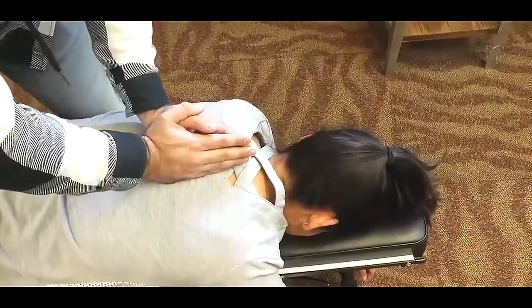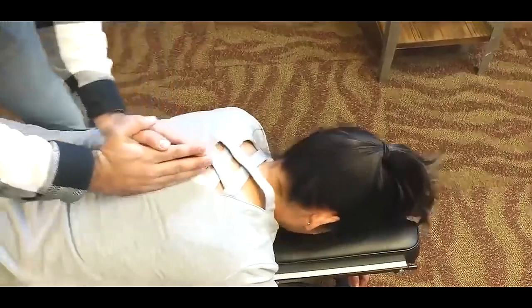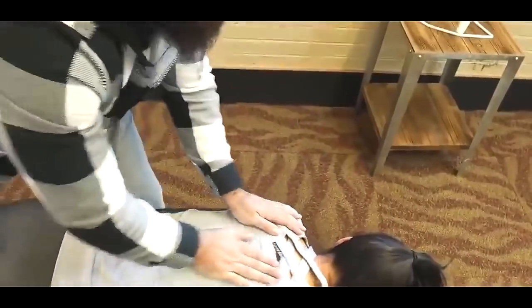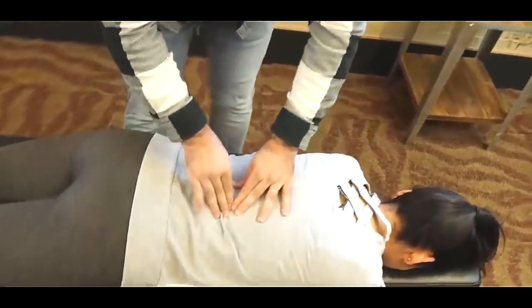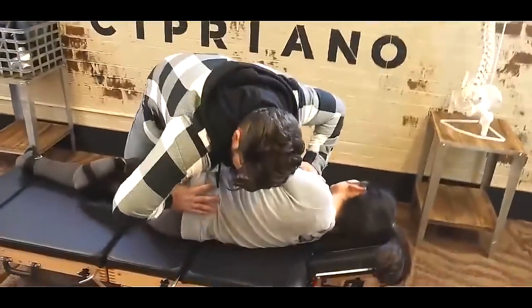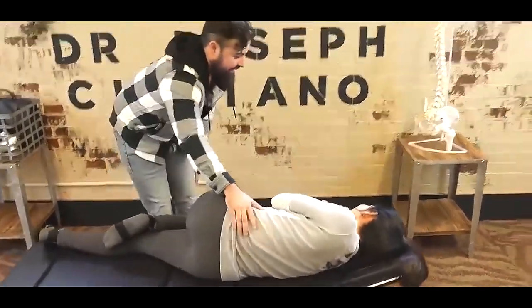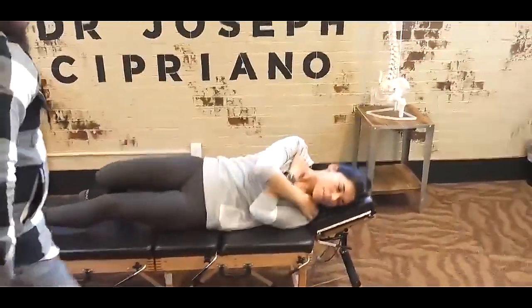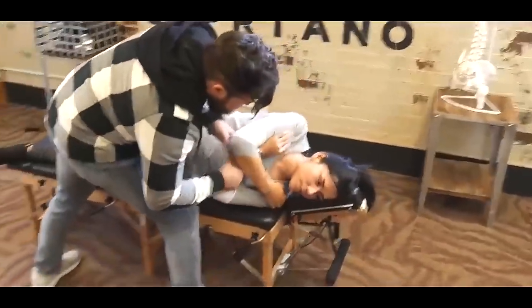Get in and exhale all the way out. Good. One more time — deep breath in and all the way out. Good. So now we clear down a little bit, a little bit closer to me. Perfect. Good. I'm going to have you flip to the other side. That's good — let me just roll it just a little bit. Perfect.